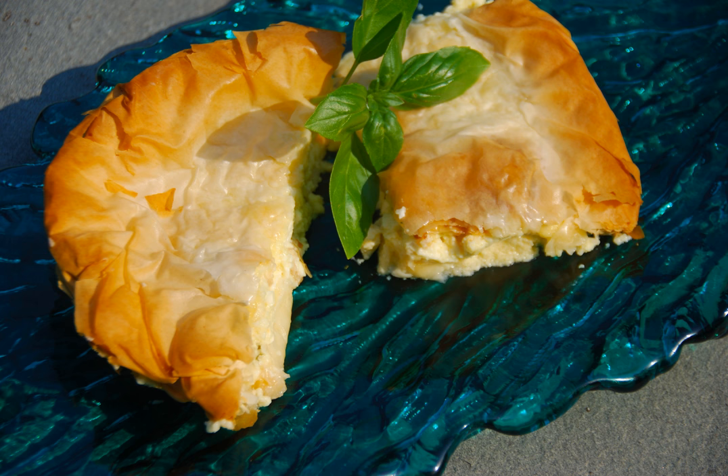It has been suggested that tyropita descends from the Byzantine dish called placountas tetyramanis and n-tyridus placountas, itself a descendant of placenta, a baked layered cheese dish in Roman cuisine.